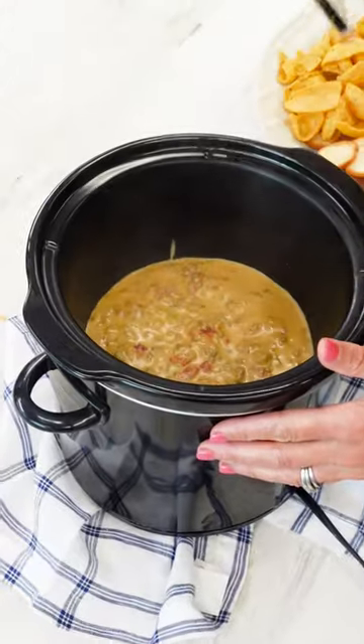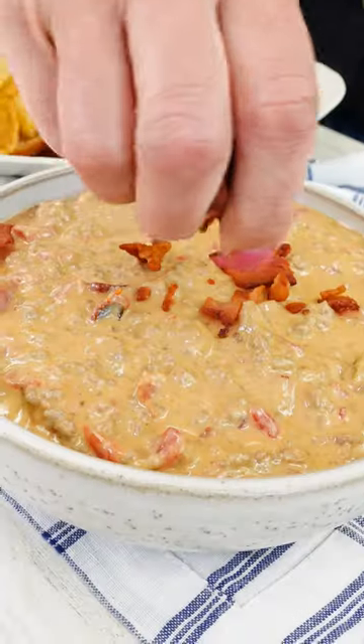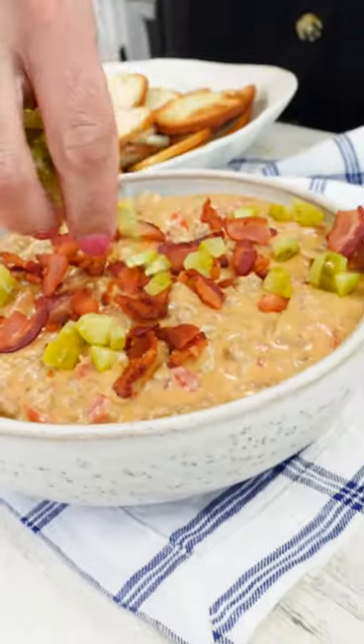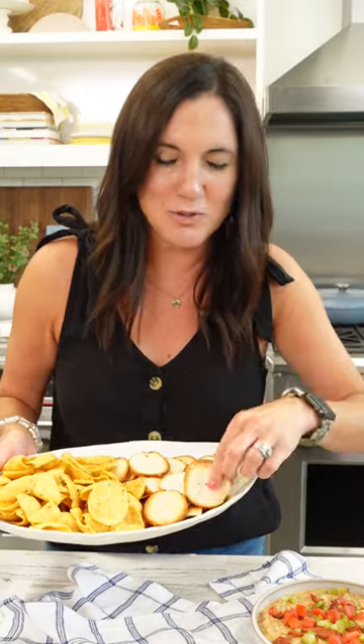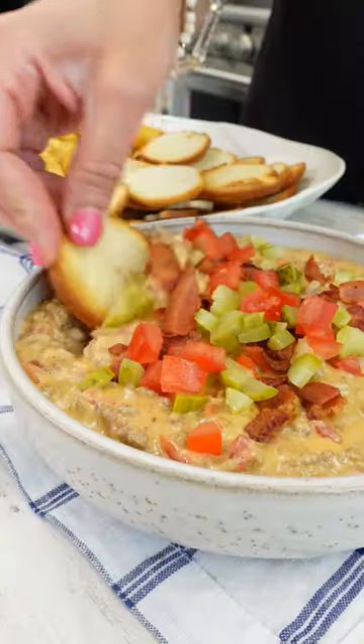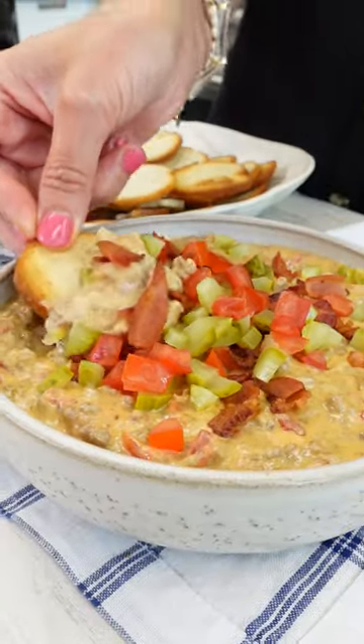Leave it going on low and it's ready for the party. Top it with that reserved bacon. Then to make perfect cheeseburger bites, go in with a little bit of pickle and tomato. Serve it up with Fritos scoops or bagel chips — it'll be just like a hamburger bun, but crispy. A little perfect bite.